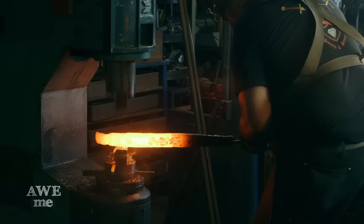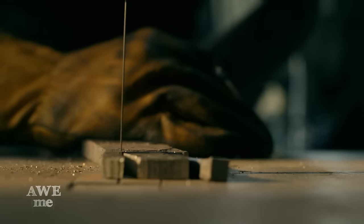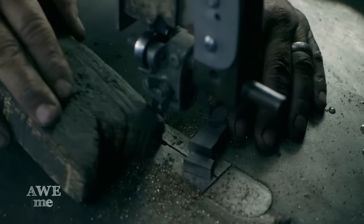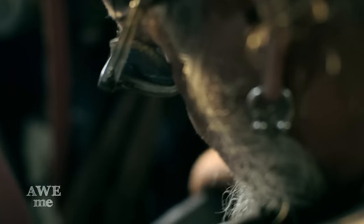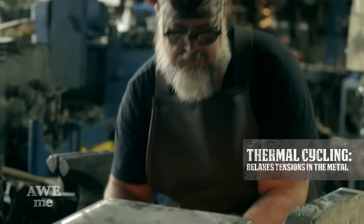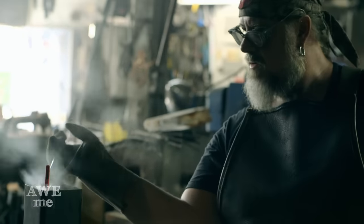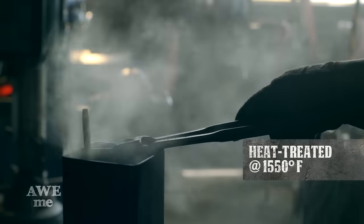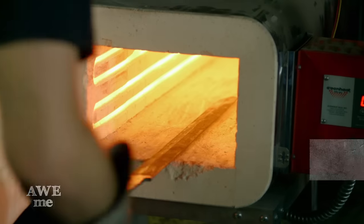I forged the blade out to shape and cut the tang. I'm going to weld on a mild steel tang just to thread onto the end of it. I started sanding it down, polishing it up a little bit, and put it in the ferric chloride to etch it and bring out the pattern — it's a beautiful pattern. I've thermal-cycled it, run it through the heat-treating furnace three times just stress-relieving everything. That will go into the oven again, be brought up to the critical temperature of 1,500 to 1,600 degrees, then quenched in oil and tempered.